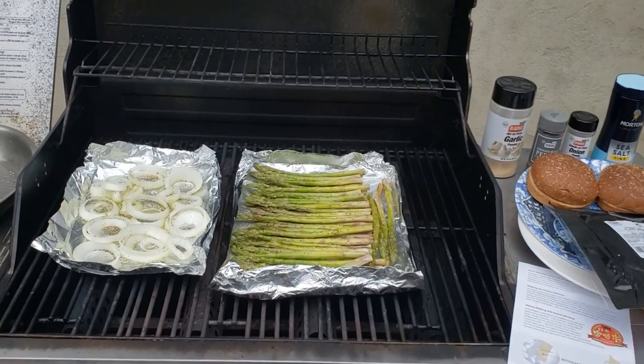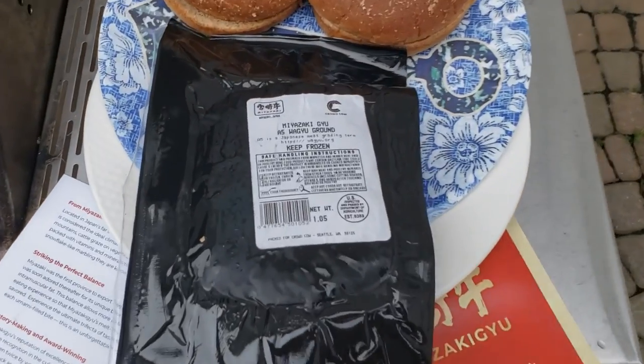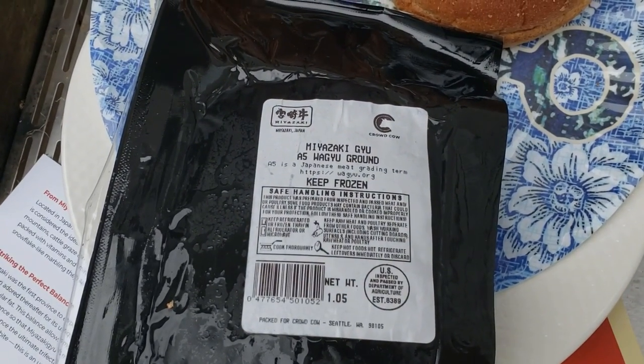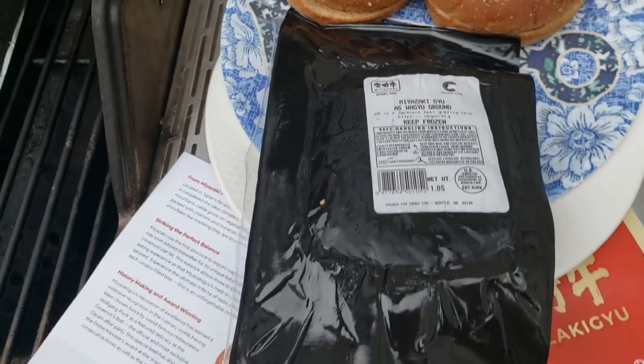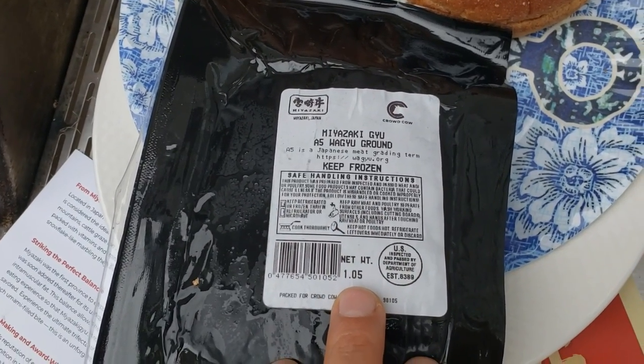All right, today is episode 4 of my Crowd Cow review. I'm really excited because I am going to be cooking A5 Wagyu ground beef burgers. This is a little over one pound of Wagyu ground beef from Japan.